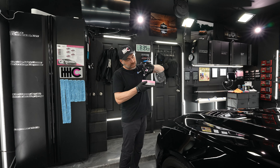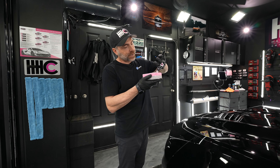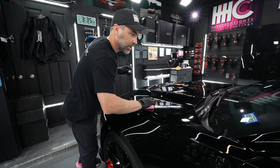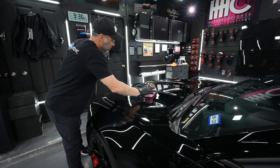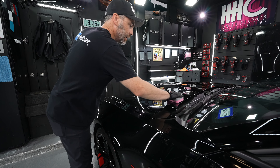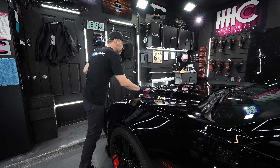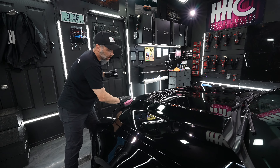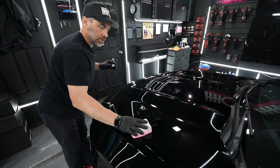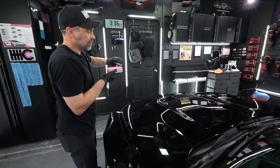I'm going to load up my pad here. We're going to use the saver applicator and we're not going to have any concerns about the product leaking through. I've got a decent amount on there and I'm using the thick applicator. You'll see I'm kind of going back and forth — crosshatching, multiple passes. The reason for that is primarily the coverage of the coating. We want to make sure we've covered everything, and as it starts to wear down, you get a feel for it.